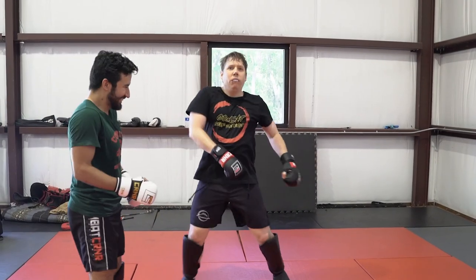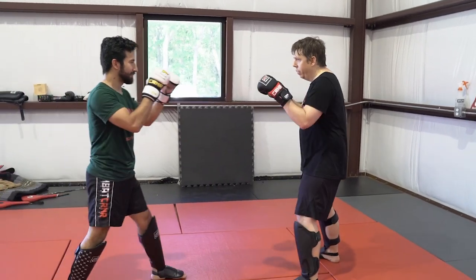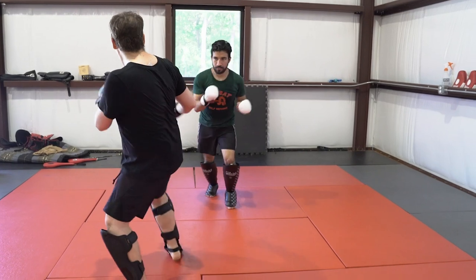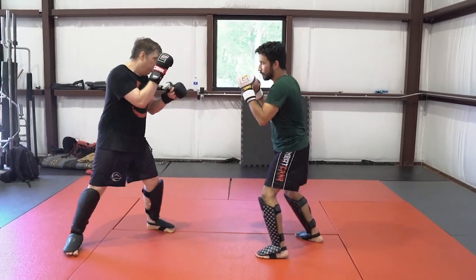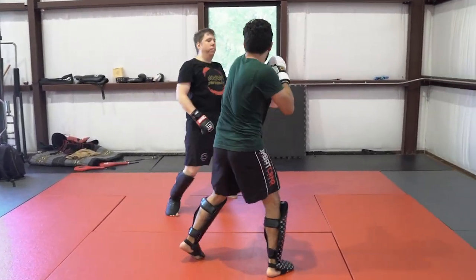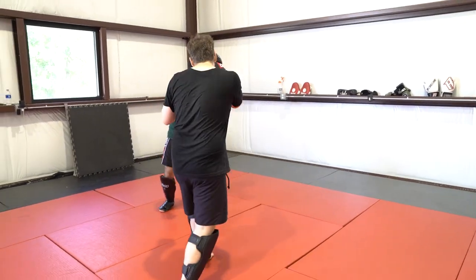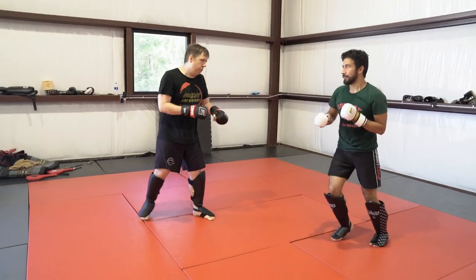These first couple of rounds are just regular MMA sparring — no restrictions, no special rules, just moving around and loosening up. This is Mr. Tommy, you should recognize him — he's a veteran of this channel. We spar all the time, so at this point he knows how I move and I know how he moves. There's not really going to be any surprises here; we're just warming up.